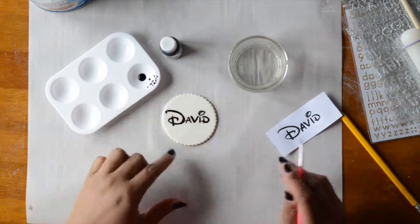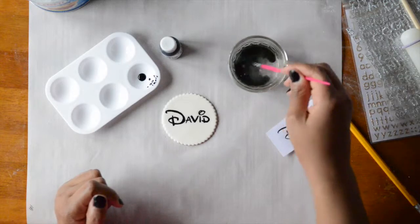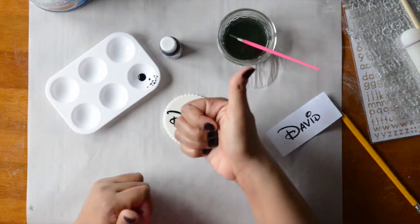Here we have our lettering transferred onto our plaque. That concludes all four techniques. Thank you for watching — be sure to subscribe.